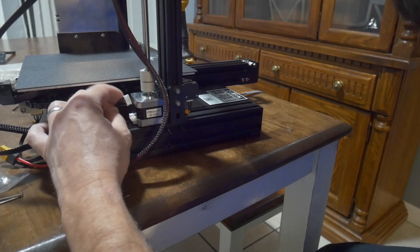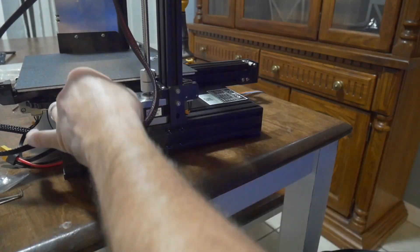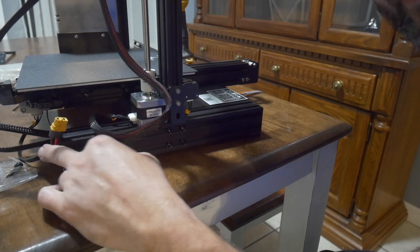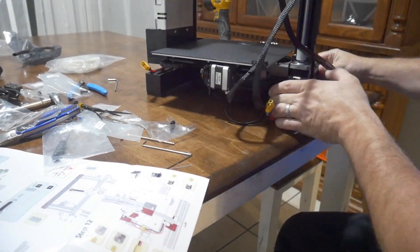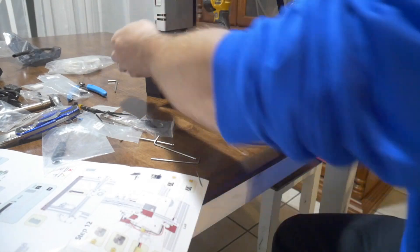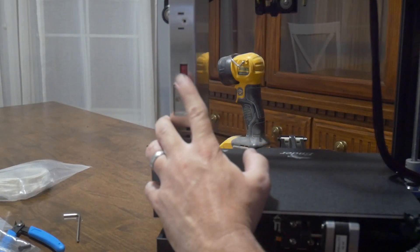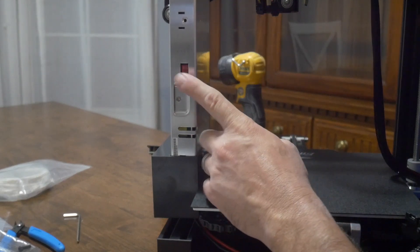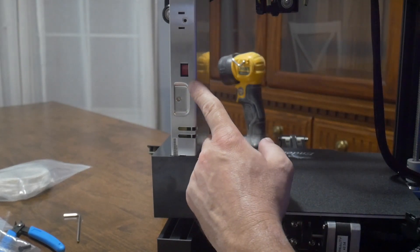Then the Z motor. We'll connect our power supply wire, which is big and red and black with a yellow tip. One thing I did early on that I didn't mention: inside the back of the power supply, the instructions are very vague about this. There's a little switch that flips up and down. By default it's set to 230 because everything in Europe is 230. Everything in the US is 115, so we want to make sure our switch is on 115.